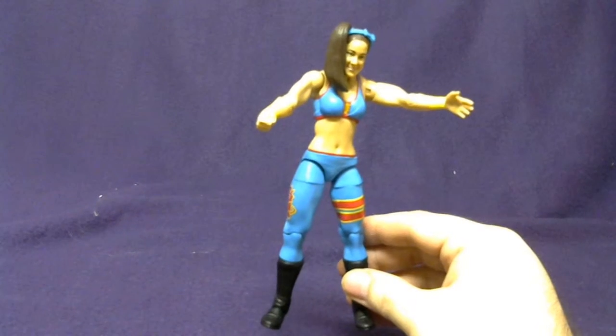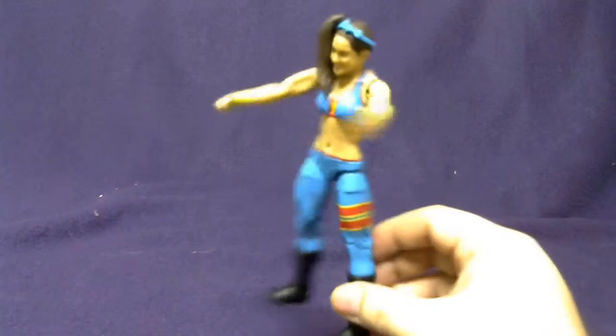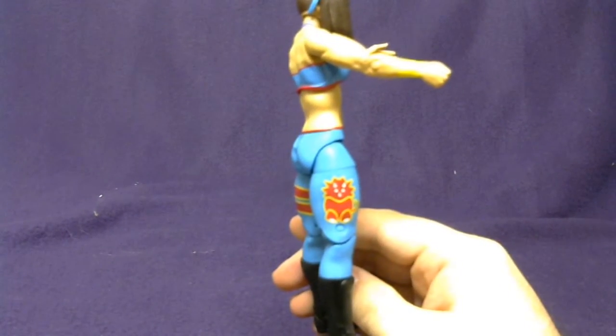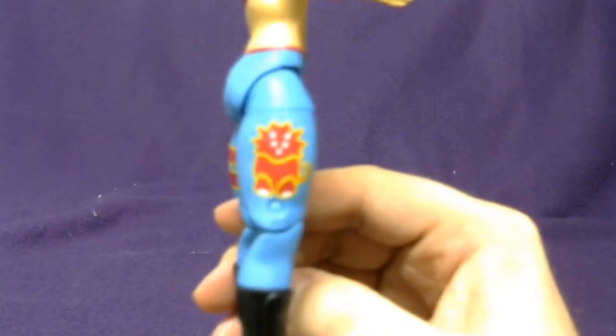Bailey's first time in the line is not a bad experience. As you can see, the figure is pretty cool — we have a dinosaur on her leg, and we have all the typical Diva figure movements.